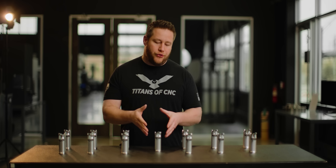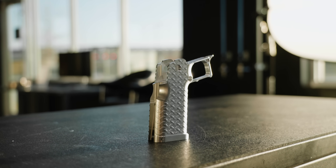Some of y'all need to get a grip — like 15 of you specifically, because that's how many we're making. Today we're going to be finishing our custom Titans of CNC Double Stack 1911 Grip for Paradigm Arms. We're only making 15 of these, and you could be one of the 15 that owns one. But we're going to talk more about that later.